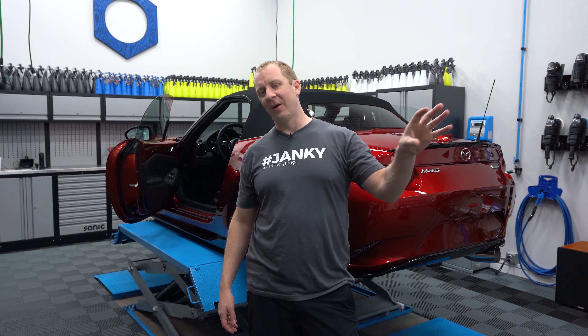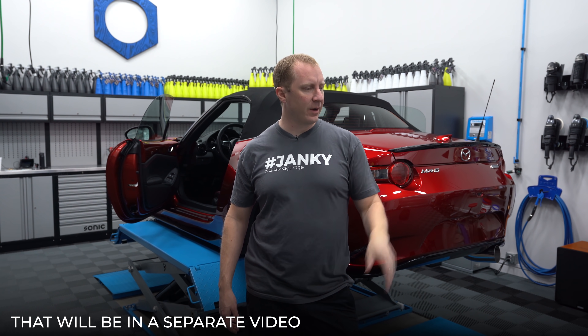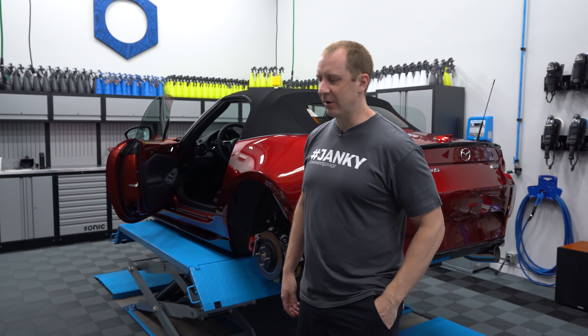It's morning day two. Bryce has already gotten here, started working — he just showed you deconing wheels. He's deconing those so we'll be able to get those set up for coating. We're going to do the same Crystal Serum Lite and XO combo on the wheels — same thing on the calipers. Technically C5 is better for heat, but I think we're going to be fine with CSL.